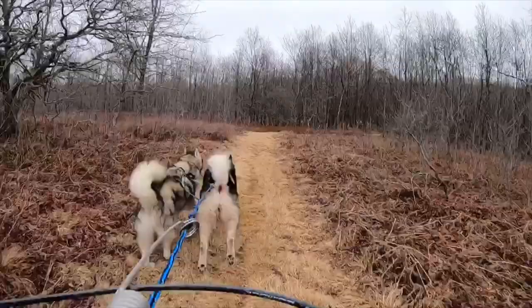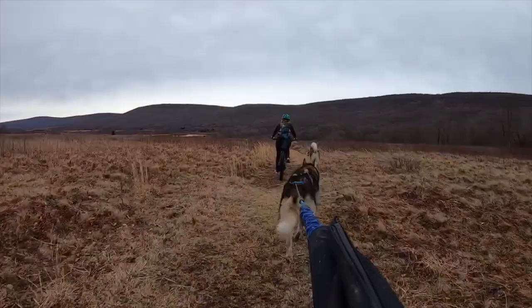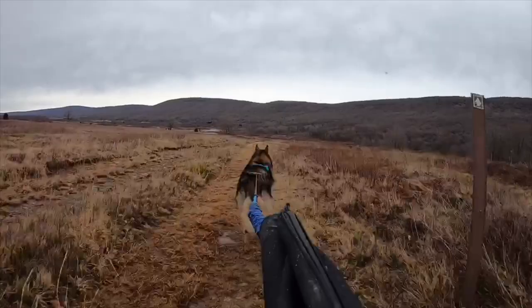Does your dog enjoy running? Are you looking for a new way to spend time with them and get some exercise? Well, dryland mushing could be your next sport. Dryland mushing is a term used to describe all dog-powered sports without snow and can be enjoyed in a variety of ways: on foot, on mountain bike, on a scooter, or even on a rig.